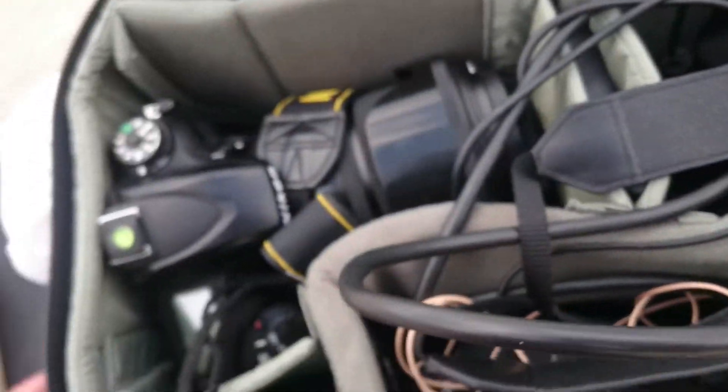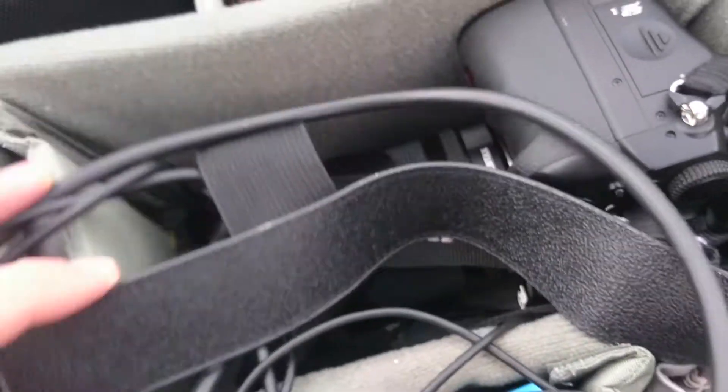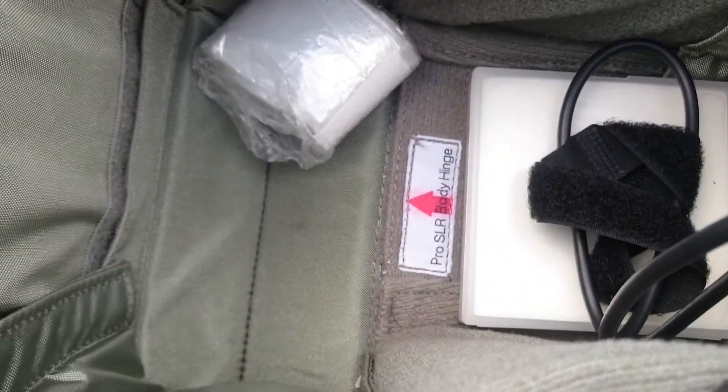There's plenty of space for the gear. We've got one camera in here, we've got another camera in here, we've got space for the other stuff. We've got removable compartments and it is nice and deep. You'll see that there is a Pro DSLR hinge so you can carry your Pro bodies.